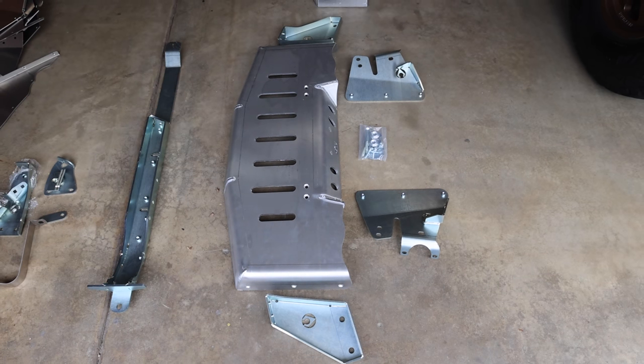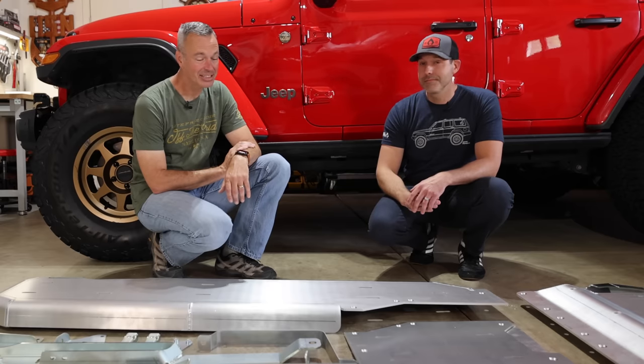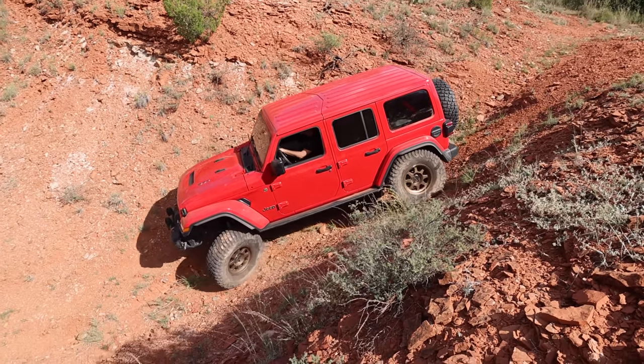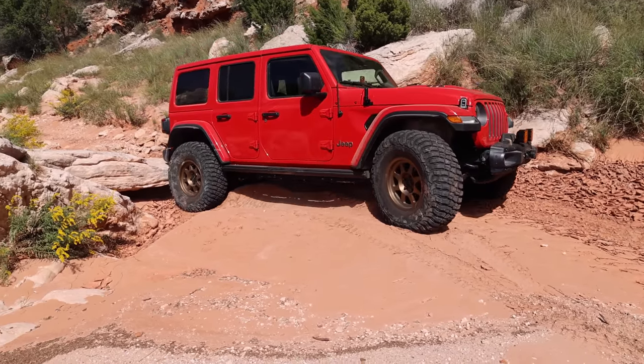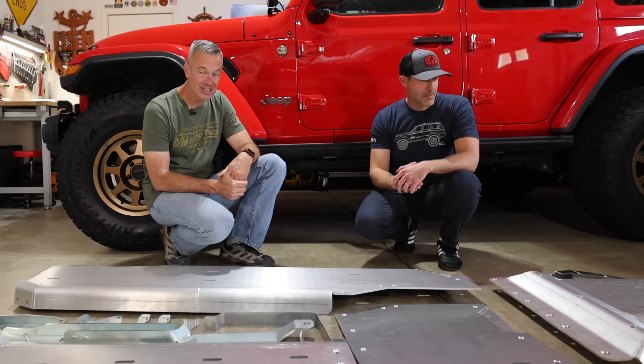You guys also have this for just the stock exhaust as well, right? Absolutely. This is going to be very nice because as you've seen, I tore up the stock exhaust, and when we put the prototype exhaust on here, I might have banged that one up a little bit as well. So having this skid plate is going to be super cool. Let's get started — we're going to start installing this stuff.